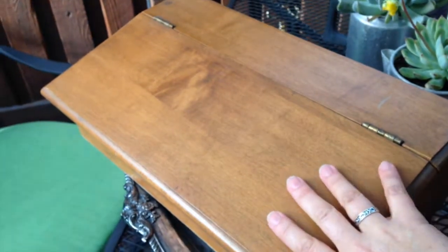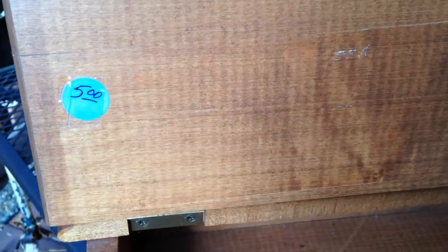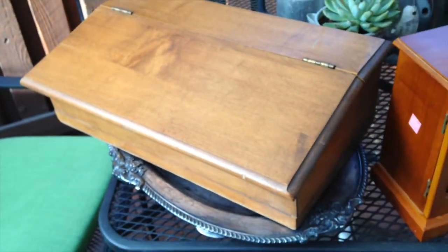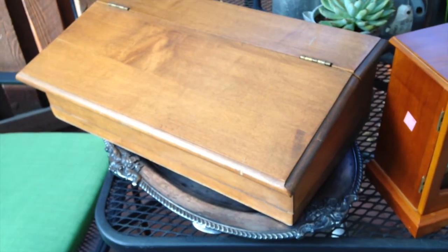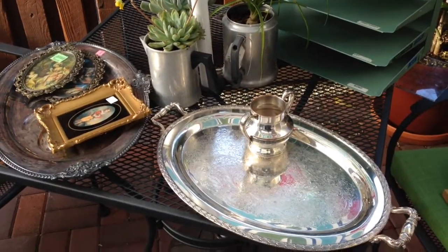Then there's this — it looks like a writing desk but doesn't have a place for pins up here, so I'm thinking maybe it's just a place to store stuff on top of your desk or dresser. It was only $5 and it's really clean — well, except for a little mark — but pretty clean. I haven't decided if I'm going to paint that or not, so leave me a comment and let me know.